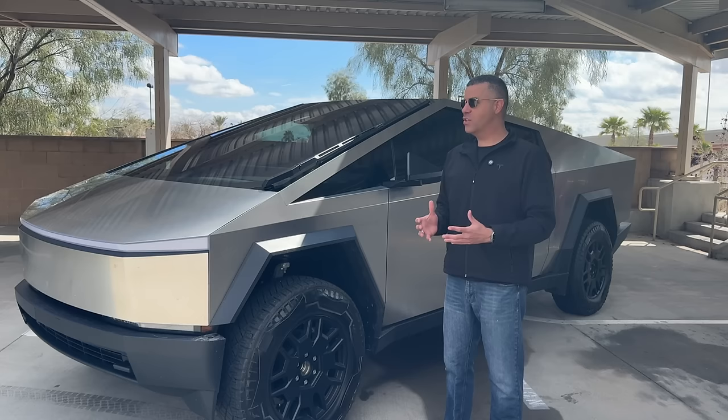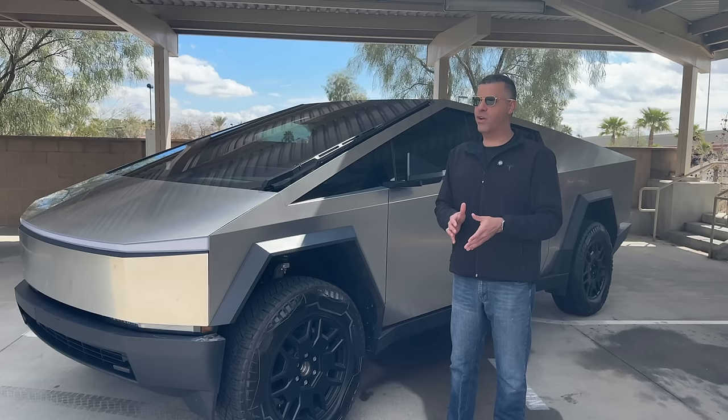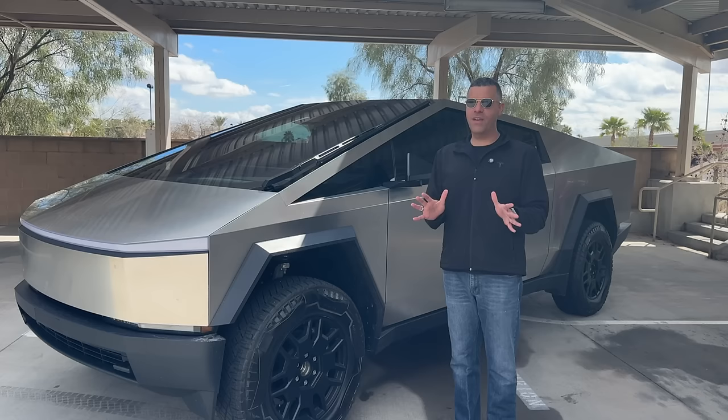This truck weighs just a smidge over 6,600 pounds. So to quickly answer: yes, it's rated at 320 miles, but are you going to get that? No. There are other factors that contribute as well — temperature, altitude, how you drive, air conditioning, heating, stuff like that. In traditional electric vehicle fashion, do be prepared that you'll most likely not get the rated range.